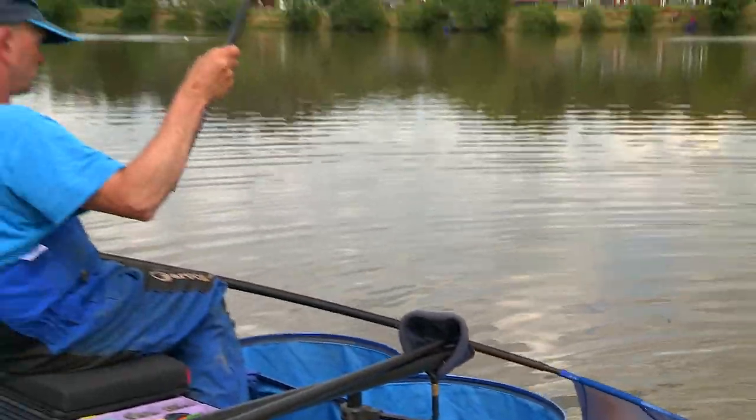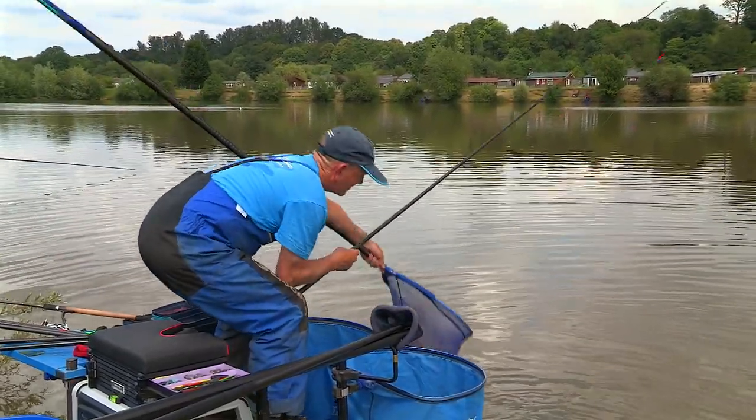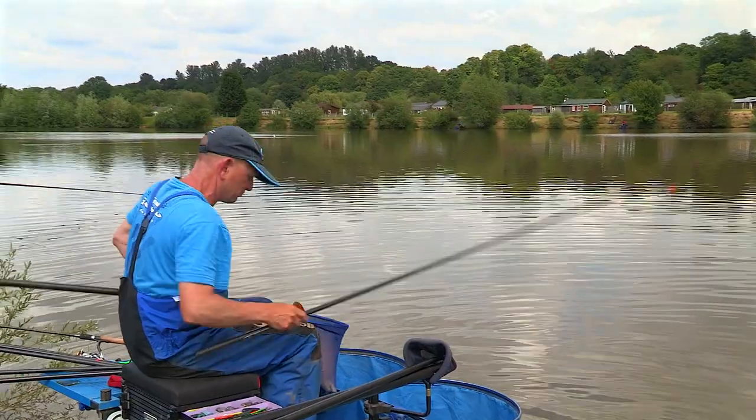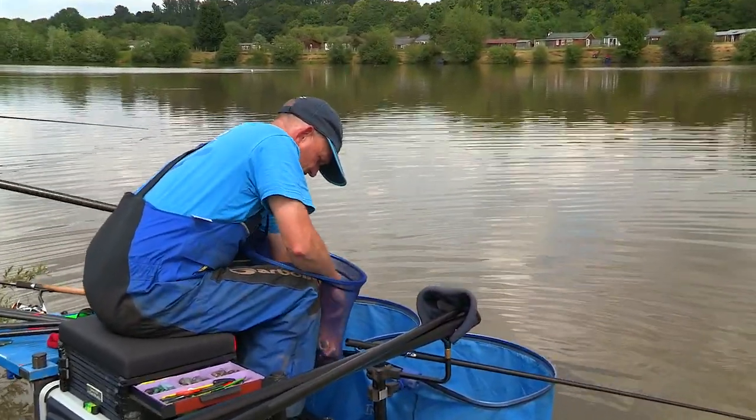That's a nice fish. You see how quickly I got that in? That's a bruiser, that one — two minutes, that. Yeah, it's a big old fish, beautiful fish here as well. That's well over double figures, that one. Yeah, he's a double, isn't he?